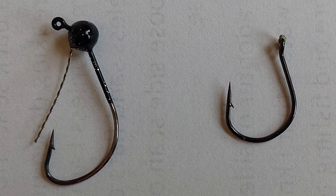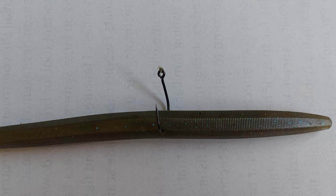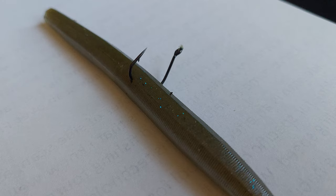I'll tie on a VMC number one wacky hook. A lot of people like to use a wacky ring that is wrapped around the worm but I generally just run the hook through the middle of the worm. The key is to make sure that the worm sits right in the water and sinks slowly. In heavy wind you can switch out to a weighted wacky hook which will provide a little more castability and feel. In heavy cover or thicker weeds you can find a weedless wacky hook to help prevent grass from catching on the hook as often.